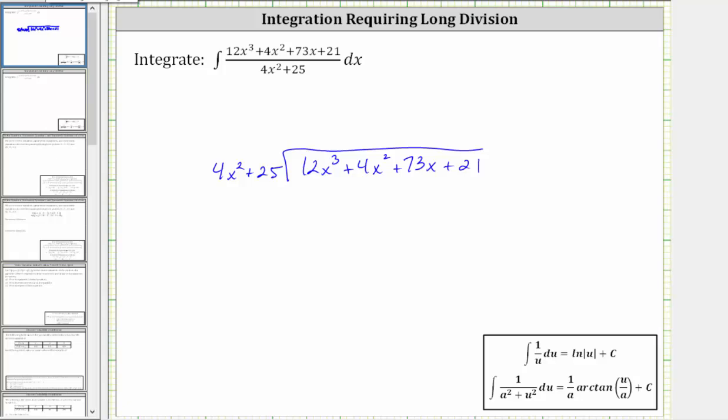To begin, we need to determine what times 4x squared is equal to 12x cubed, which is 3x. We can divide 12x cubed by 4x squared, which will give us 3x, which is the first term in the quotient. We place a 3x over the x term here. Now we multiply 3x in the divisor: 3x times 4x squared is 12x cubed, and 3x times 25 is 75x. Let's write plus 75x here under the x term.